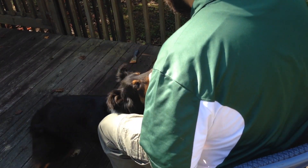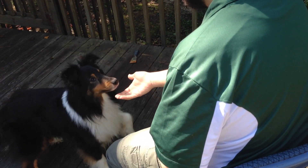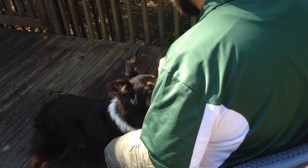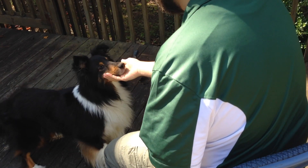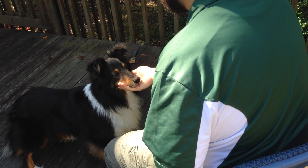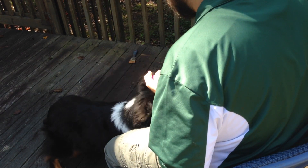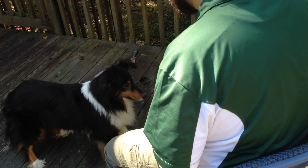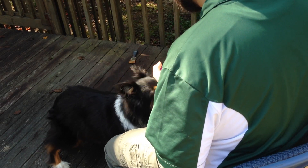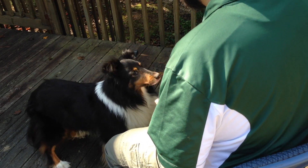Step 1. Reach under the dog's chin and touch it with your hand, then click and treat. Do this approximately 20 times during your first one-minute session. This serves two purposes. First, it draws attention to the target area on the dog's body. Second, it conditions the dog to happily accept a human hand reaching toward her face.